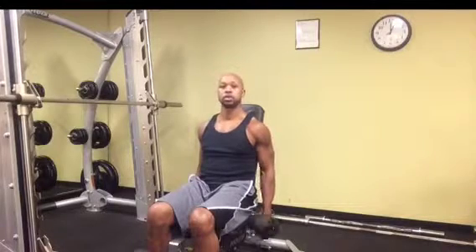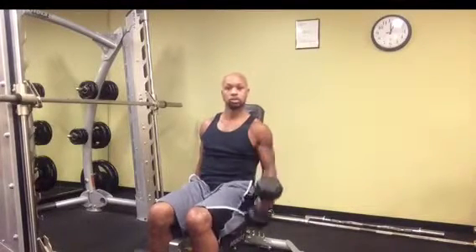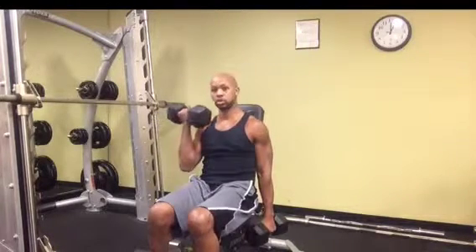Sit back straight and you're going to curl until your palms are facing you. Drop down with a nice controlled motion.